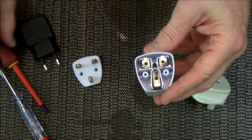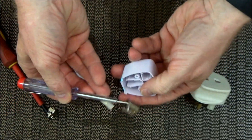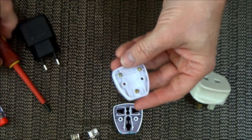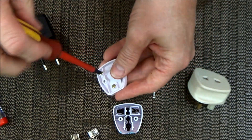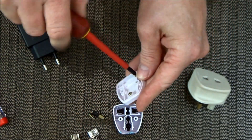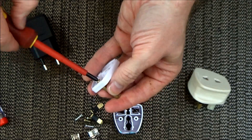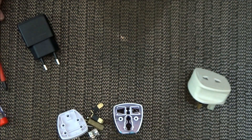I've never seen anything quite like that. I'm going to take this completely apart and destroy it, because it is so dangerous I wouldn't want anybody to pick it up and try to use it. I'll even remove the pins — I wouldn't want anybody plugging this into any socket. So that's completely taken apart now and it'll be going in the bin.